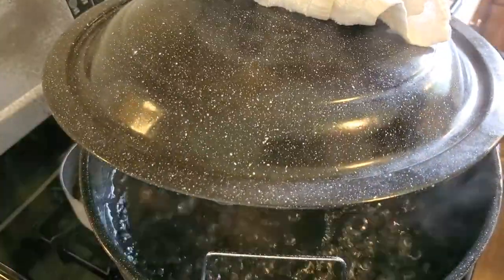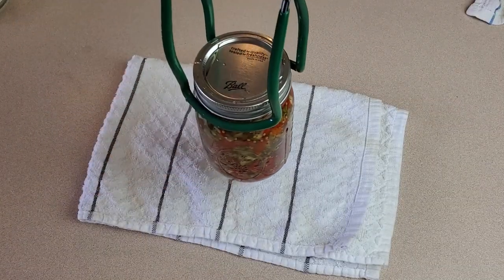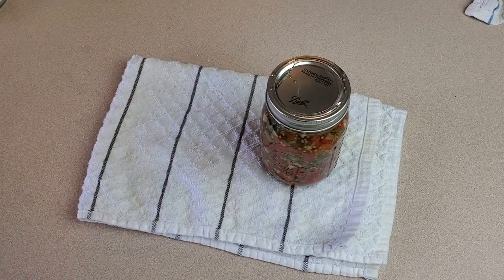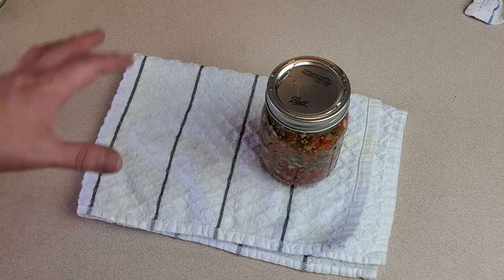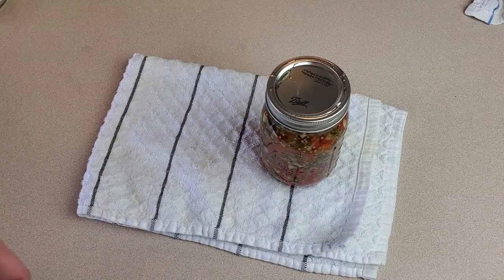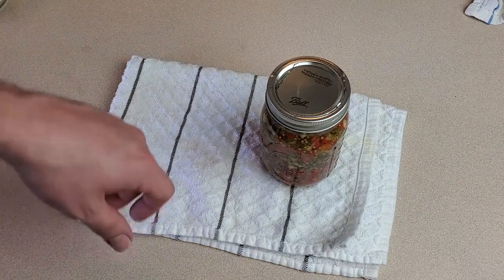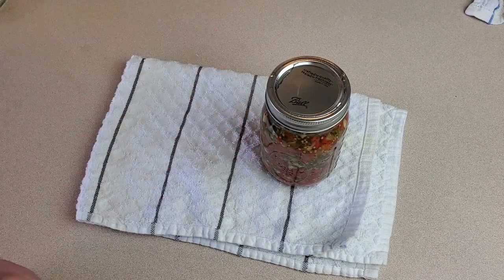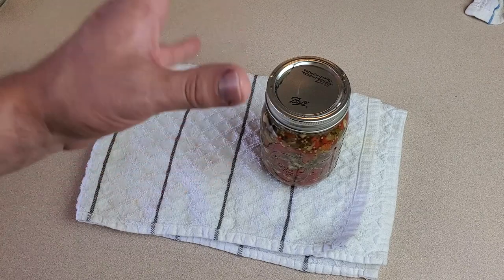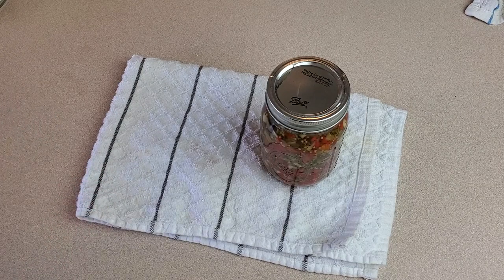We're at a full rolling boil, so the timer is set for 10 minutes. Processing is done — we're pulling out the jars and letting them sit on a towel until they're completely down to room temperature. Over the next few minutes I expect to hear lids popping, which means the seal was successful. If any lids do not pop, assume the seal didn't work on that jar — it's not wasted, it just won't be shelf stable. Put it in the fridge and use it like an open jar of store-bought relish.